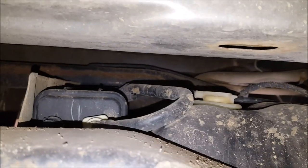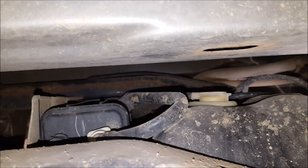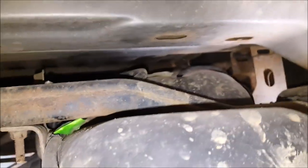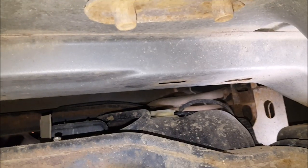I gotta remember how I got it out because I got connections here I've got to undo, and stuff up and over there. I'm gonna get the straps off first. Once I get this out of here - and this is essentially a bomb when I start welding and grinding - I'm gonna get this bomb out of my way so I don't blow up, and then I should have enough room to show you guys the repair.